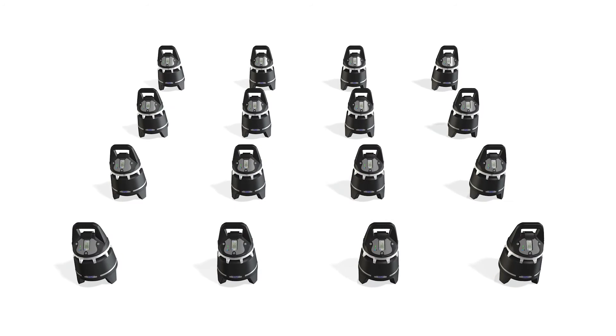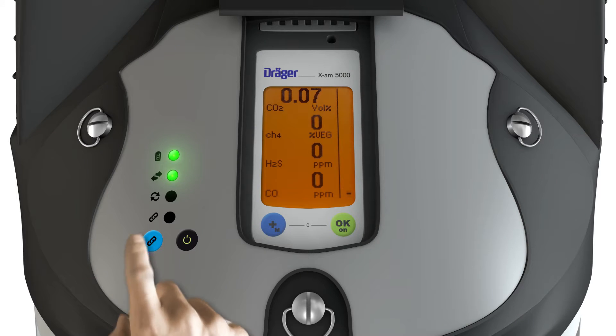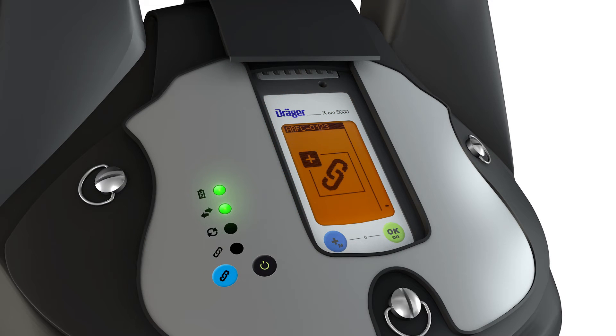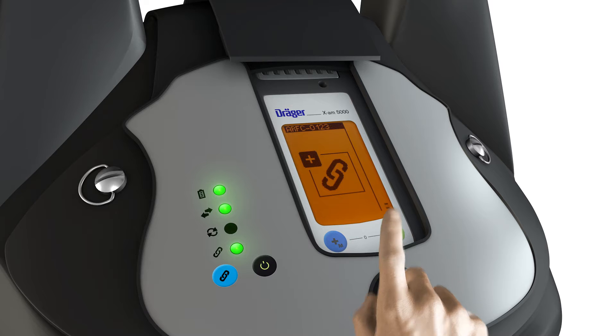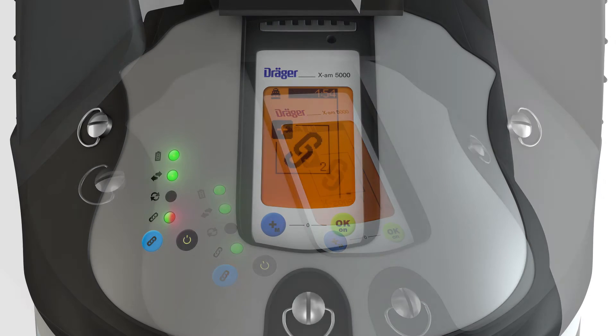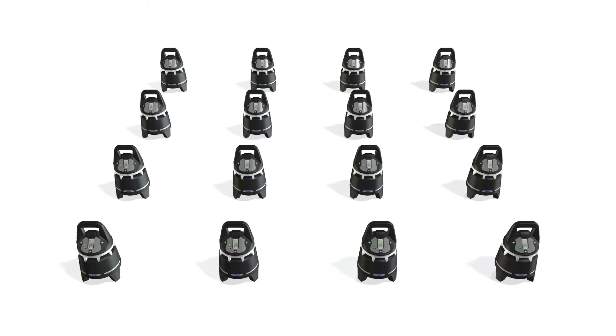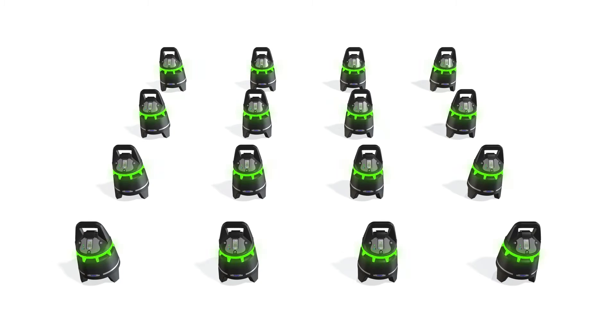By contrast, up to 16 devices can be connected in a closed network. To do this, press the blue connection key on one of the X-Zones. A plus appears on all of the X-Zones nearby. Press the OK key on every X-Zone that should be included in the group. Confirm the group by pressing the OK key on the first X-Zone. If an X-Zone is removed now, the others trigger an alarm.